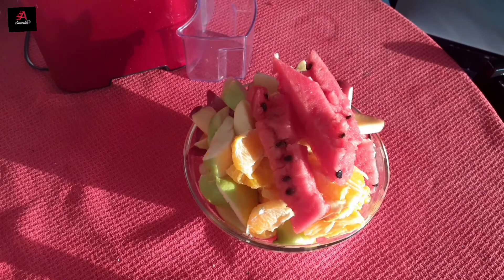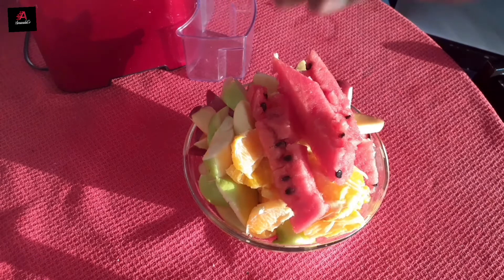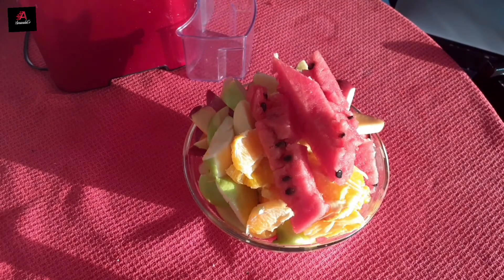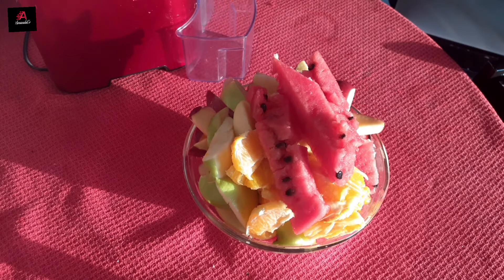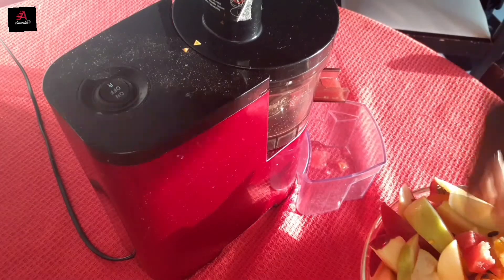So you clean them, peel them, and arrange them just the way I did. Then you get your juicer — whether you are using an electric juicer or a manual one, you can use it to extract the juice from the fruits. I will be using a robot juicer.